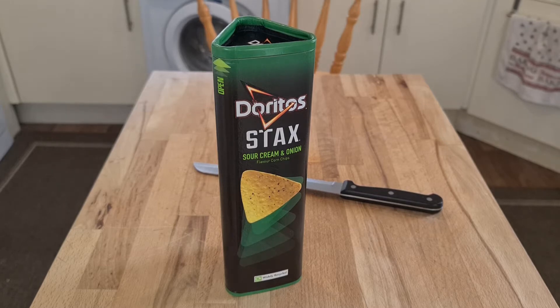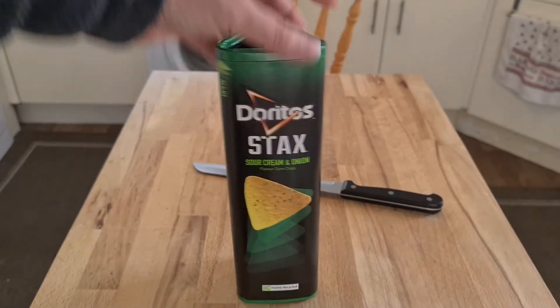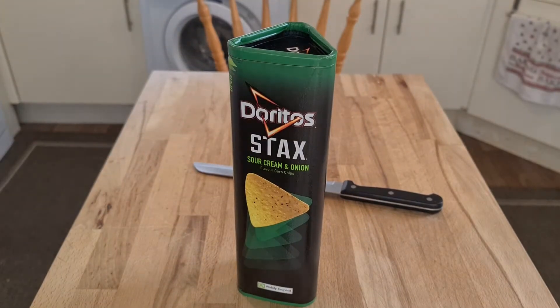They are called Doritos Stacks. I think there's something similar to a Pringle, where they've stacked the chips, so you don't get a big bag that can be crushed. You get this nice little container. And they've gone for the same shape as their crisp — a triangular container. I think it looks pretty impressive.